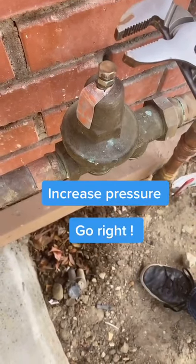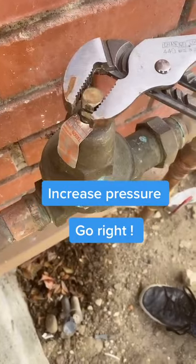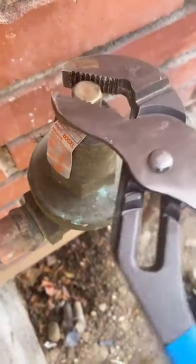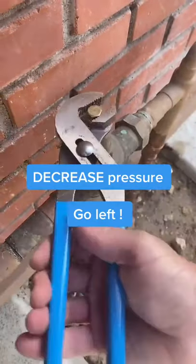Alright guys, with your channel locks or crescent wrench, you're going to go to the adjustable screw. If you want to increase the pressure, you want to go to the right. And if you want to decrease the pressure, you want to go the opposite way, counterclockwise.